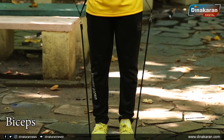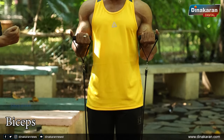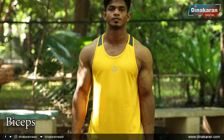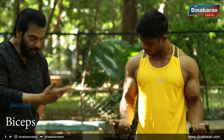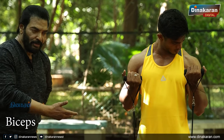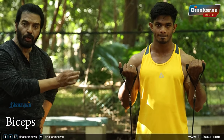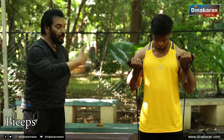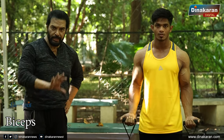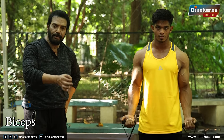You can use the resistance band for all your exercises. The first time you use the band, do 15 repetitions. 15 repetitions is the first set — it's the warm-up. We can do it in sets of 15, 15, 15.